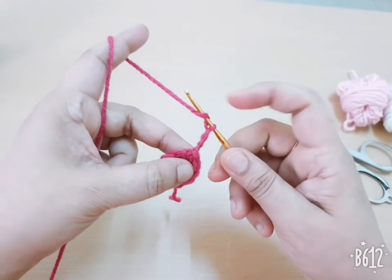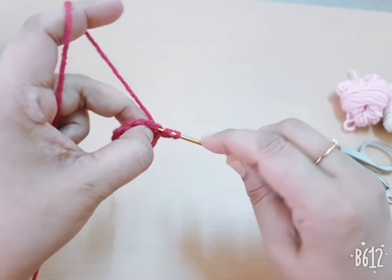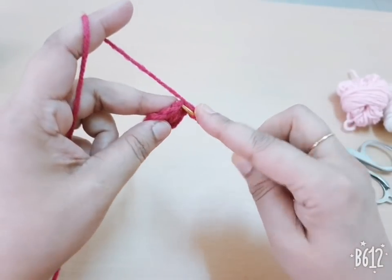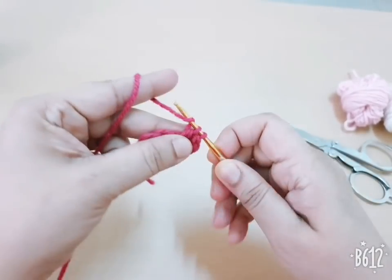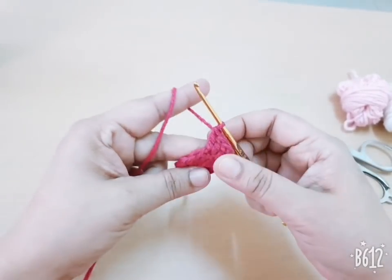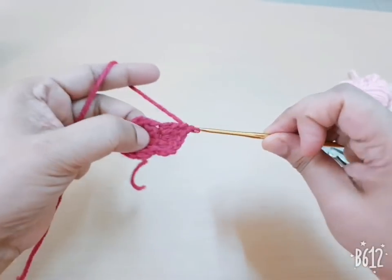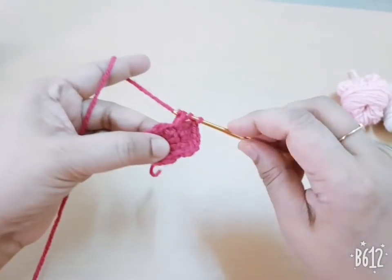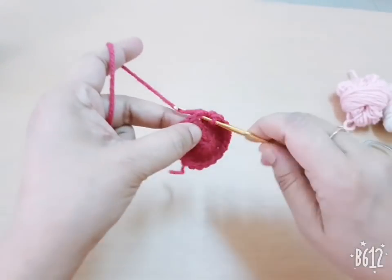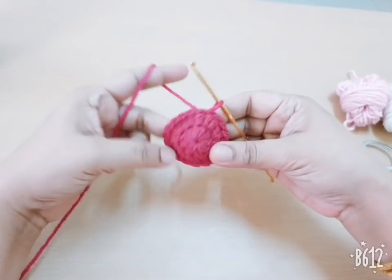Join it with a slip stitch. I have completed my first round. For the second round, make three chains — count as the first DC — and make one more DC in the same stitch. Go to the next stitch and make two DC. You repeat the same in this round: 2 DC in every stitch. Repeat it, then join it with a slip stitch in the beginning chain. This is the second round complete.